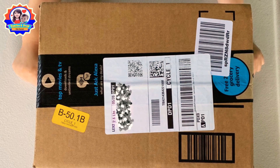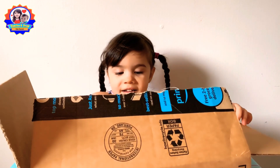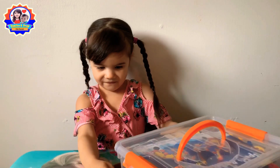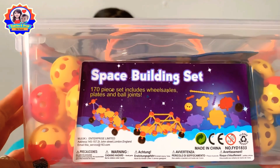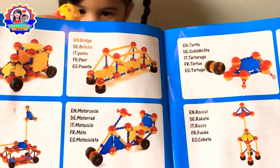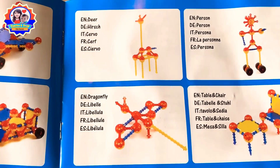Today we're going to be unboxing and reviewing this. What do we got? Look — what is it? Wow, it's a space building set! Look at all these things you can build. You can build a rocket, a plane, a dragonfly.